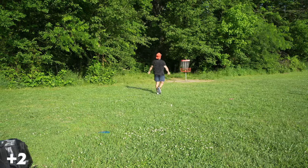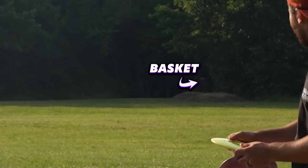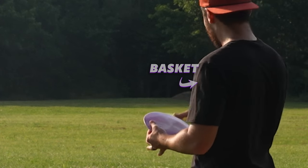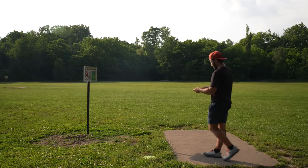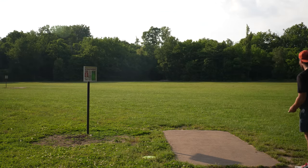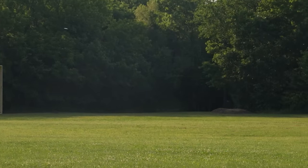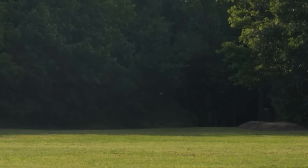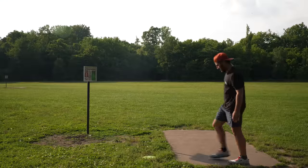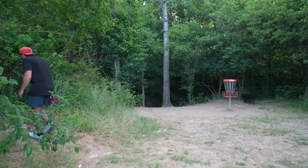423-foot par 3, out of bounds beyond it. Can't throw forehands and I couldn't even reach it really. So we're going to try the Scorch — put it in the air, touch the anhyzer really left and see if we can drift it. Things got a little stability in it. I was really surprised that it faded so much. Really great distance, just off.